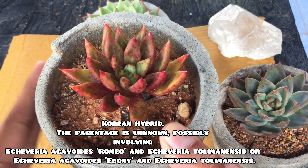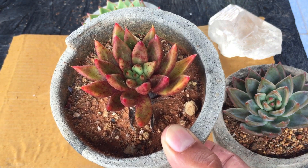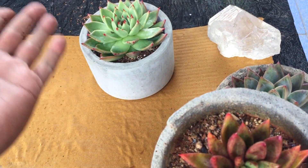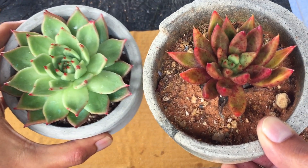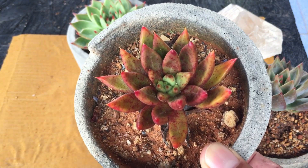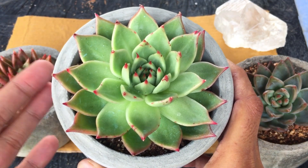You can see the leaf shape is exactly the same size and shape as tolemenensis — they are very narrow. It has not taken the leaf size from the second parent, which is aguides. Aguides have a little bit more broader leaves compared to this one. Because it has aguides as a parent, that's why it is called Echeveria aguides psyche, or just aguides psyche — not just Echeveria. Aguides itself is already a hybrid.